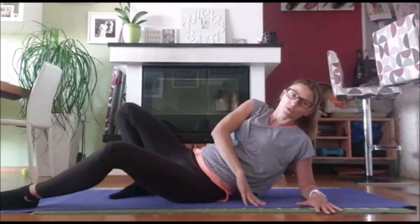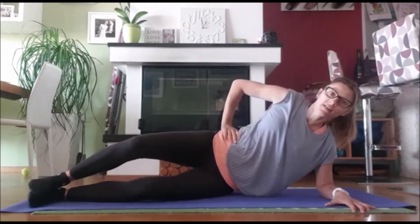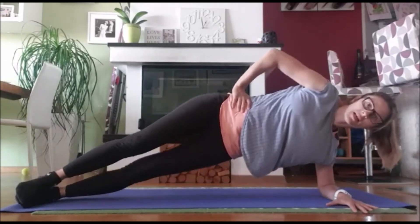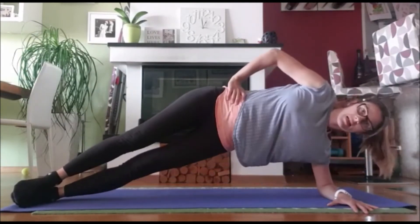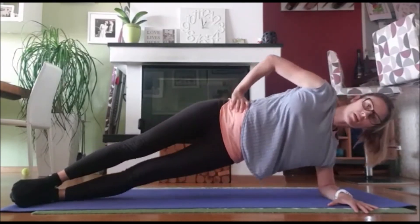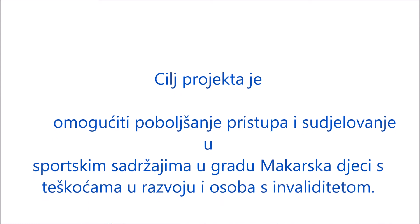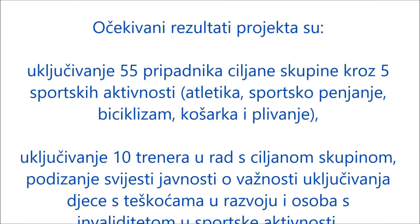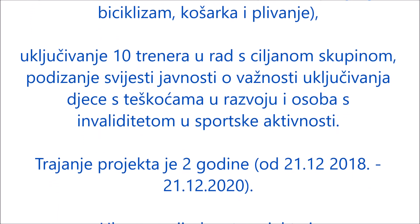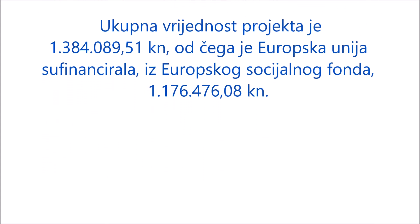I šta ćemo još napraviti? Na boku, nasloni se na lakat. I drugu ruku na bok i idemo gore — jedan, spusti, dva, tri, četiri, pet, šest, sedam, osam, devet. Super. I drugu ruku na bok i idemo gore.